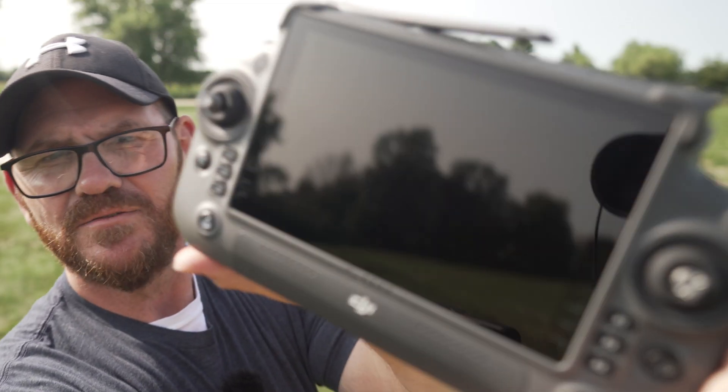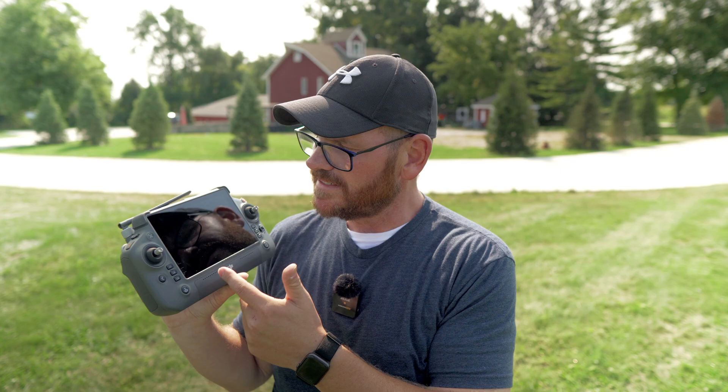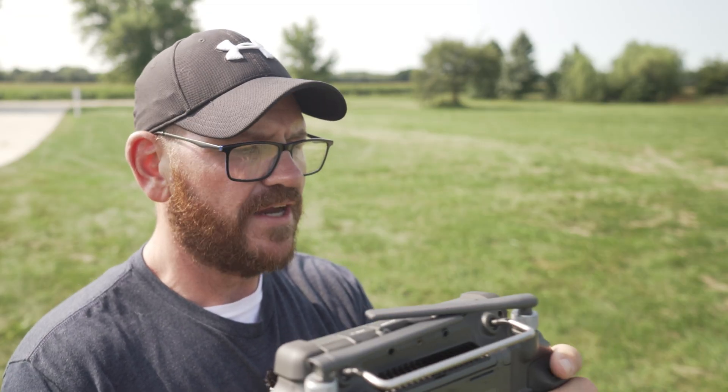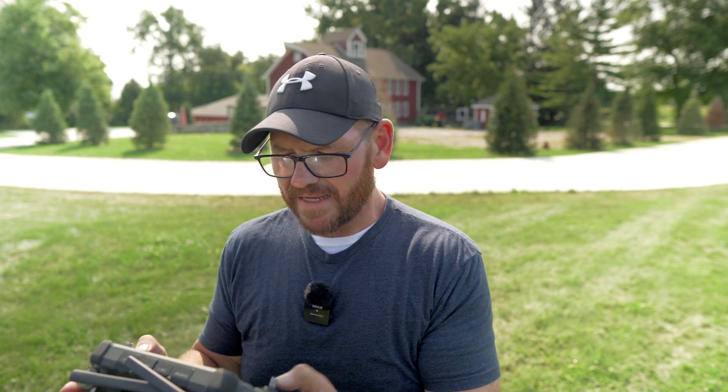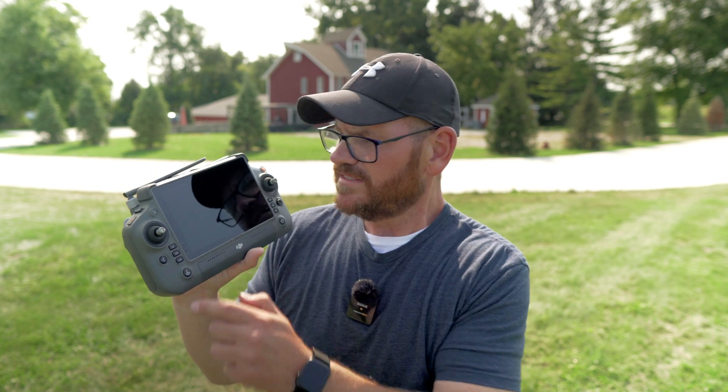Let's talk about the remote control for this thing — the DJI RC Plus. This thing just makes me smile. Look how big that screen is, look how hefty it is. It's great in your hands. I'd definitely get a lanyard for it — DJI does sell one. The buttons are laid out and it looks like it might be a little bit confusing with all these buttons and things, but once you turn it on you understand what all these buttons do. It makes it really, really easy. It's a huge upgrade over the old smart controller. I really love this remote.